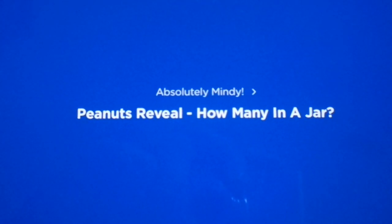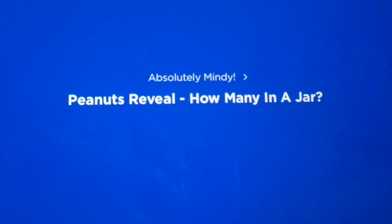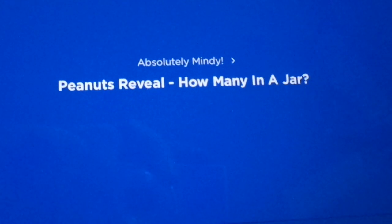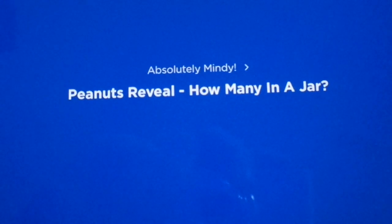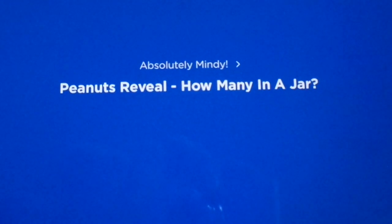How many peanuts does it take to make a 12-ounce jar of peanut butter? You guessed the round number of 100 peanuts. Well, I am here to tell you that you are incorrect. It actually takes way more peanuts to make a 12-ounce jar of peanut butter.